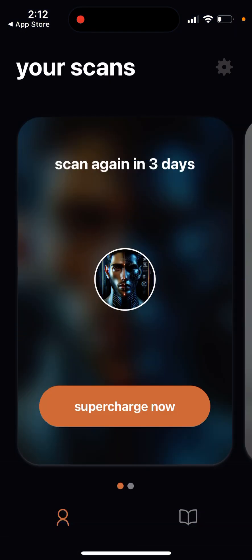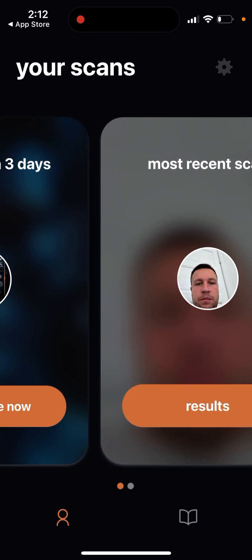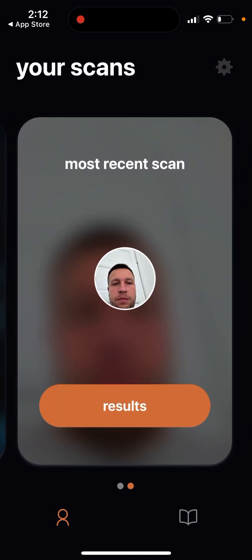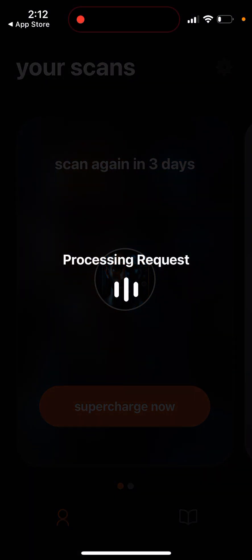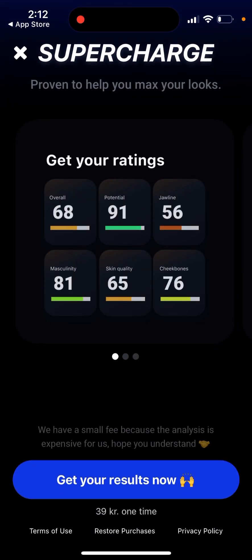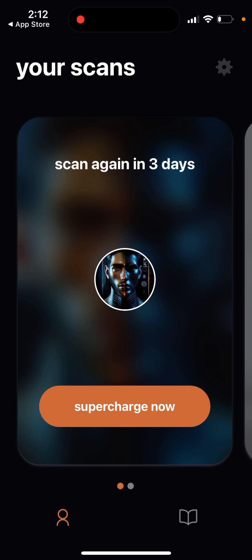You can only do one scan per week with a paid subscription, so you can't do unlimited scans. You can't redo it or restore it either. If you upload your selfies and do the scan, that's it — you need to wait seven days until you can do another scan. If you want to do another scan right away, you need to make a one-time purchase, which costs the same as the subscription.